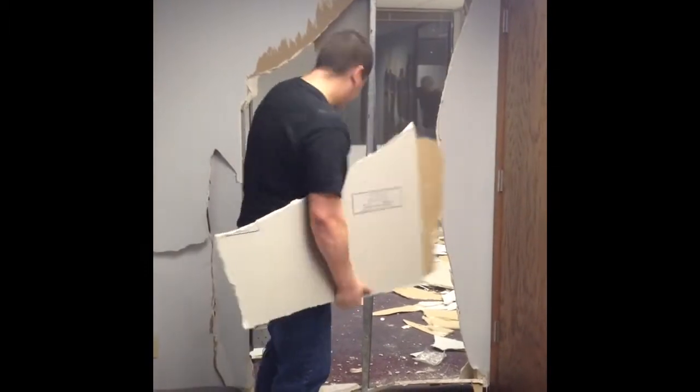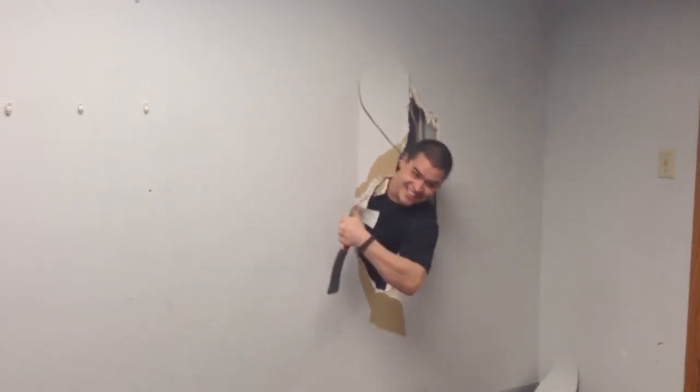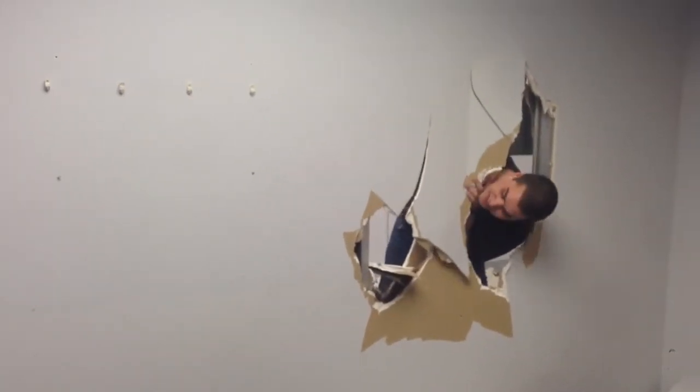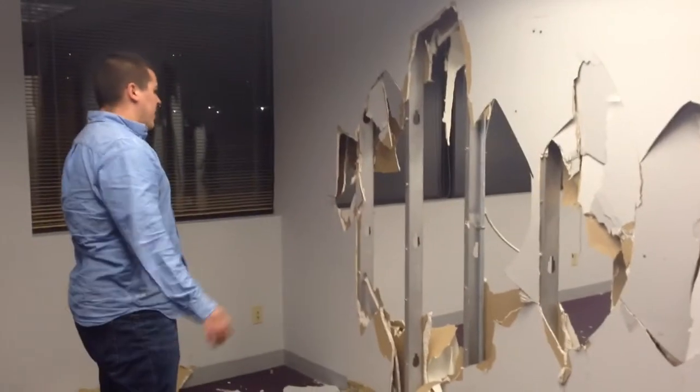Clean it. What you're going to want to do now is have somebody come in and clean it all up. If you want to wear the mask...